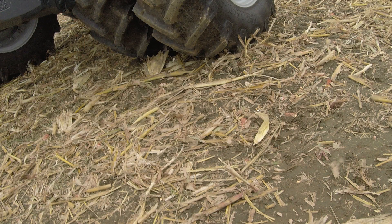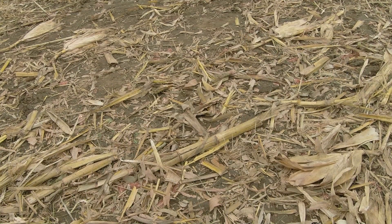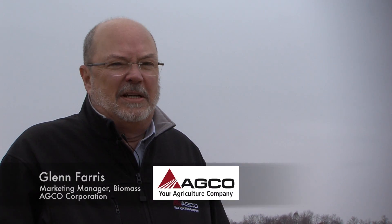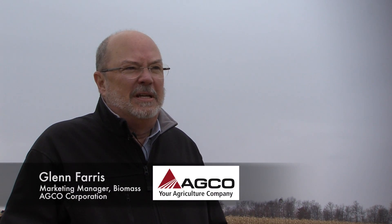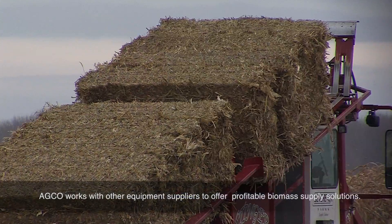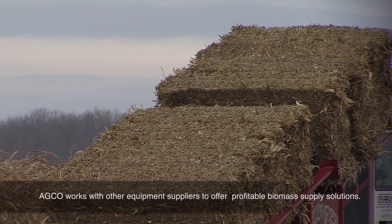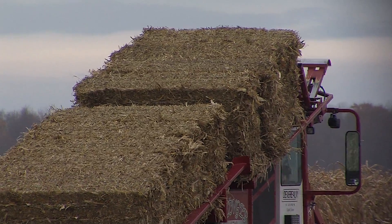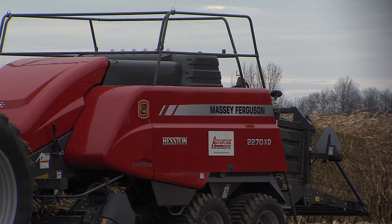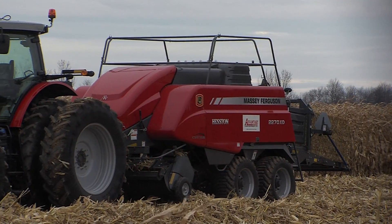These stalks are very high moisture for the circumstances we're in. When you're baling corn stover, you need a highly efficient operation. You need to make a good, solid, dense bale that's easy to stack, load, and move on trucks so you can max out your truck weights.